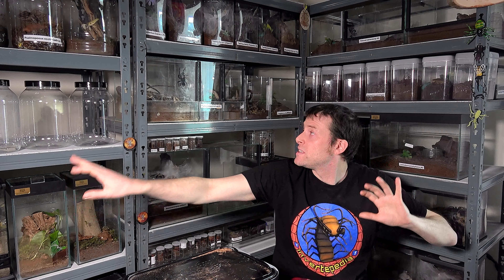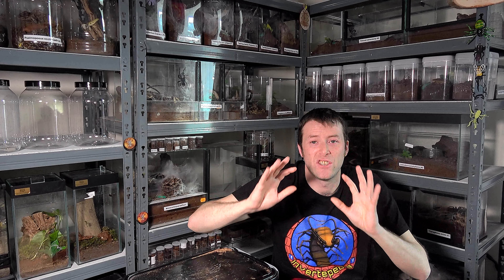I'm not massively into my Africans anymore, but I was at the time and she has been a fantastic spider to me all the way through. You may have seen previous videos where I said I'm selling a few of the tarantulas, especially some Africans — she is not going to be one for sale. I absolutely adore this tarantula.